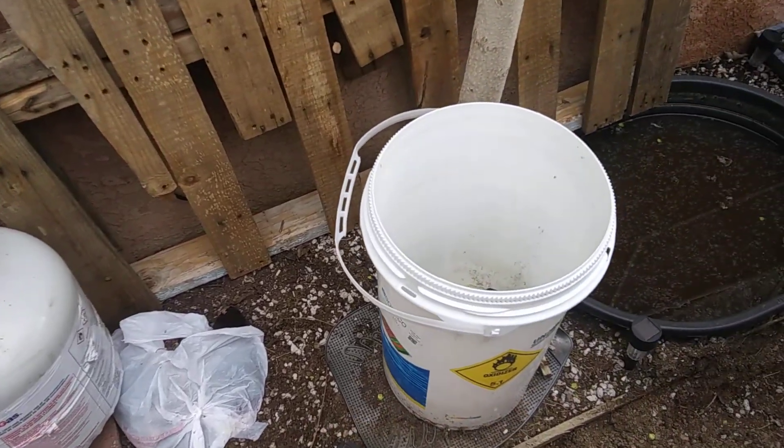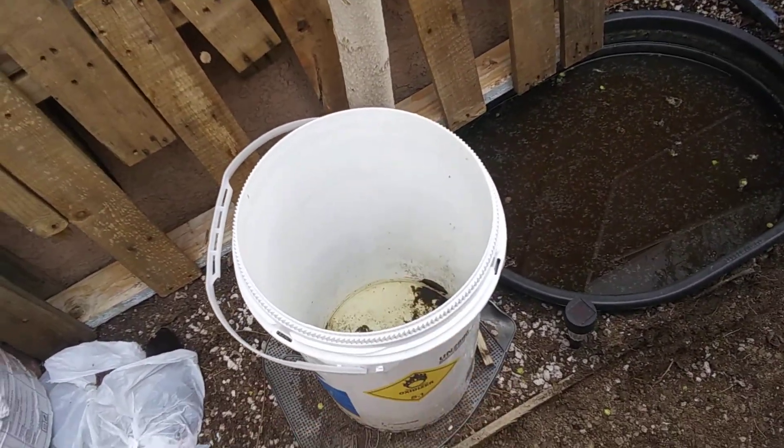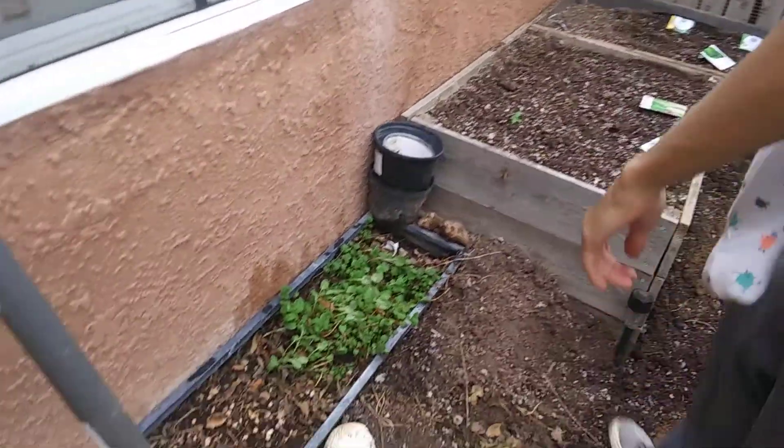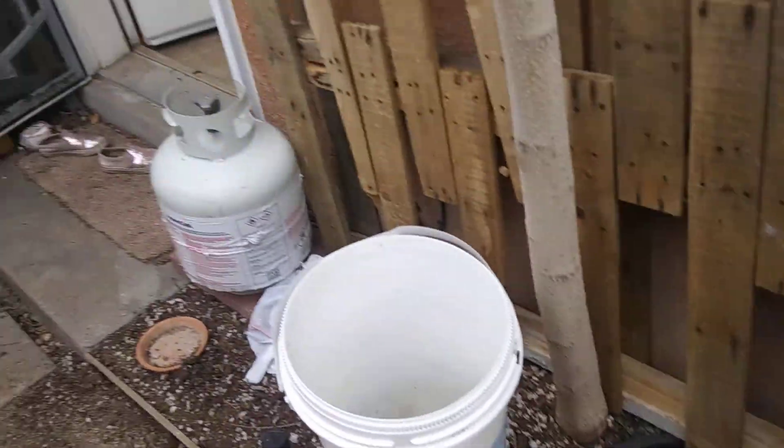We have our rain collection system right here with a little bit of rainwater right there. That's pretty much our small garden beds. Thanks so much for watching — this is Back to Nature.